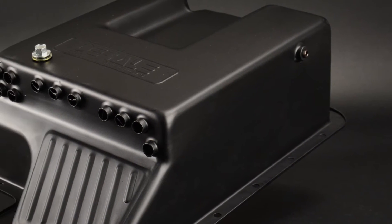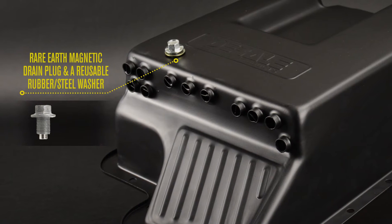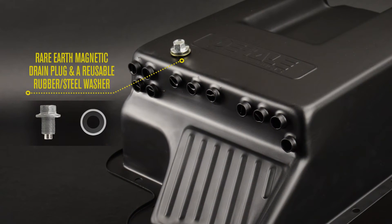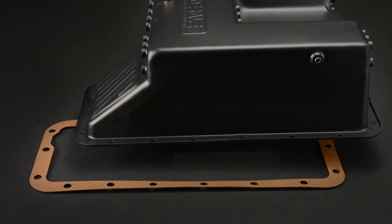The pan also features a rare earth magnetic drain plug for extra magnetic strength, plus a reusable rubber and steel washer, and also includes a replacement gasket.